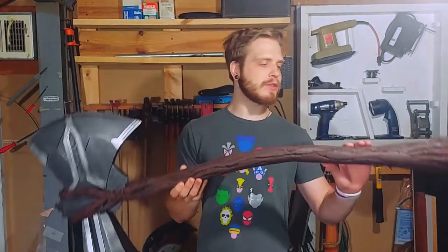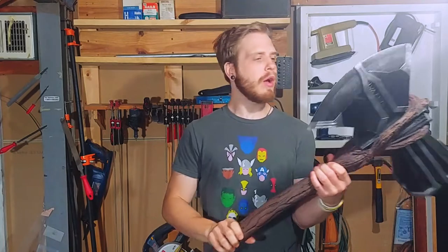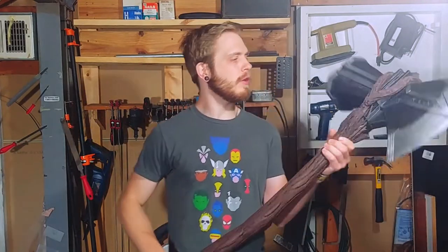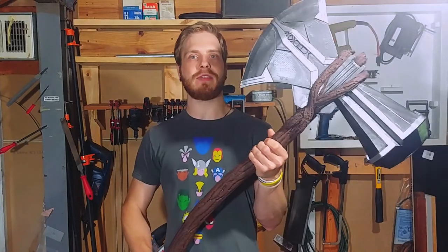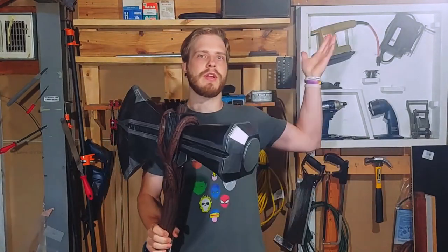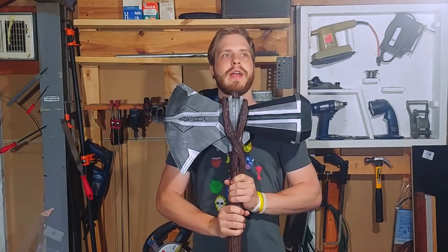Hey guys, thanks again for watching this video. If you liked it, please give it a like. Leave a comment below about something else you want to see me make. Since this is part two of a full Thor costume cosplay that I'm going to be making, you'll be able to see videos like that afterwards, so click subscribe to see those videos. We have other videos here of me making and building stuff - I might even be doing parkour. We will see you next time.